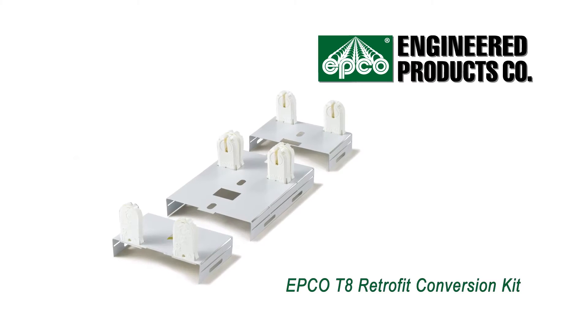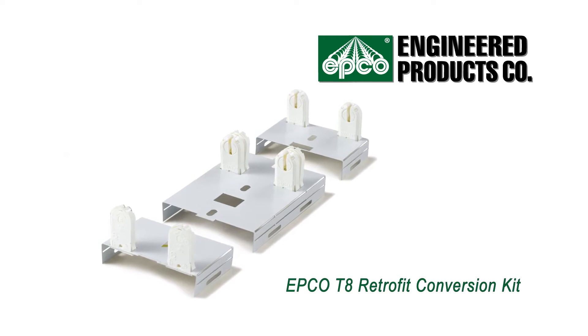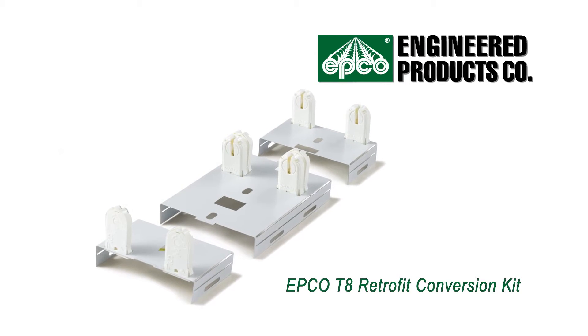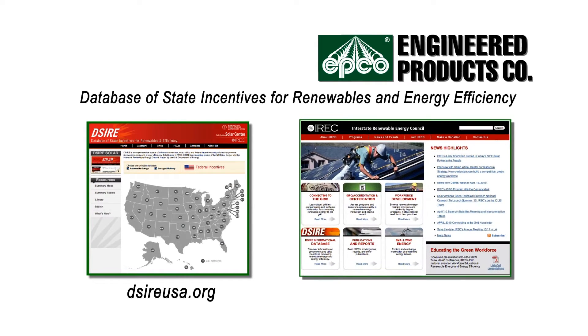The T8 Retrofit Conversion Kit from Engineered Products Company is clearly the best cost and energy saving solution. To find information on state, local, utility, and federal incentives and policies that promote renewable energy and energy efficiency, go to dsireusa.org. For more information about the use and future of renewable energy, visit the Interstate Renewable Energy Council's website at irecusa.org.